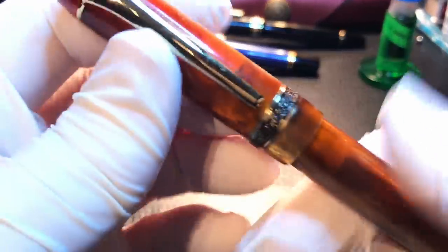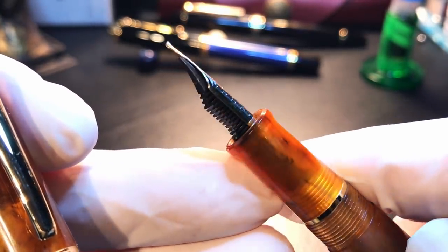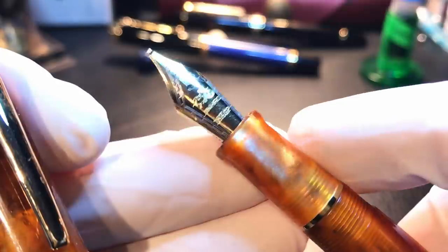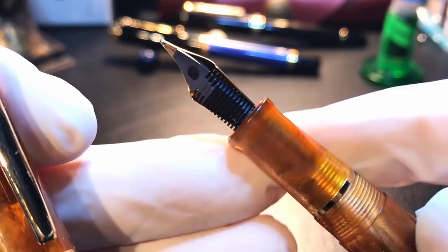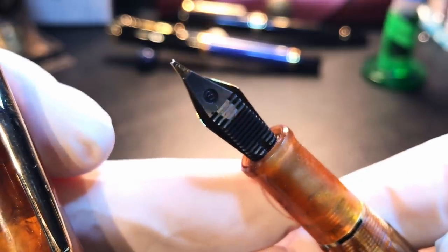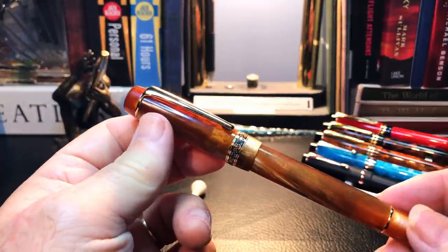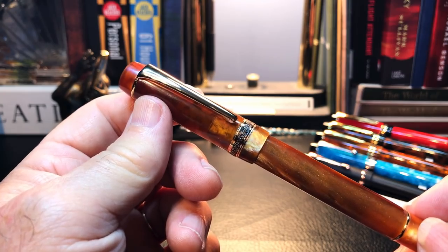I decided to dip into my nib archives and put a number six Jinhao nib in it, and that fit fairly well. It's not the most spectacular nib — it's a medium — and I've written with it for a day or two. It's very wet and writes okay, but it could probably use some work. Now that I have a new nib on this pen, let's go over its parts and features, show some size comparisons and measurements, and then provide a writing sample. After the writing sample, I'll talk about what I like and what I don't like about this pen, plus some comparisons with the 2019 version.